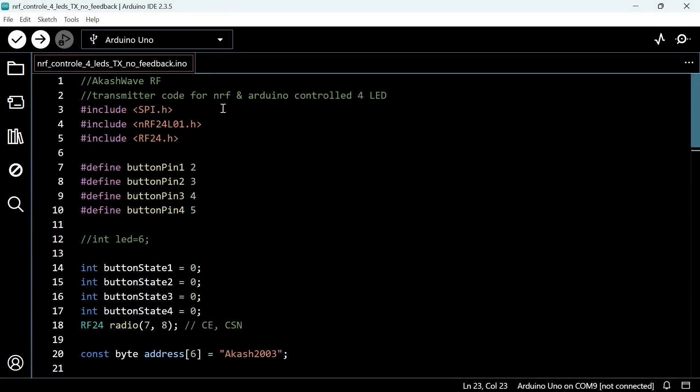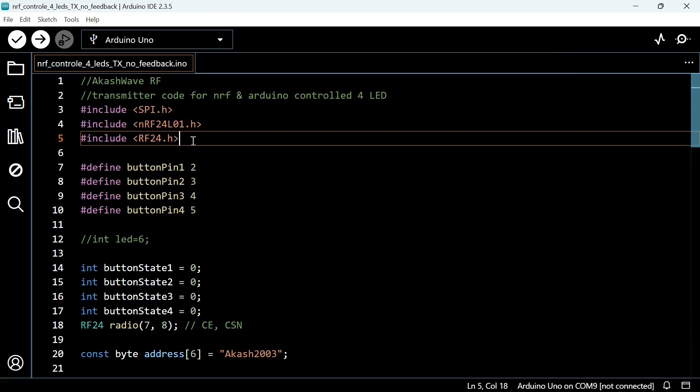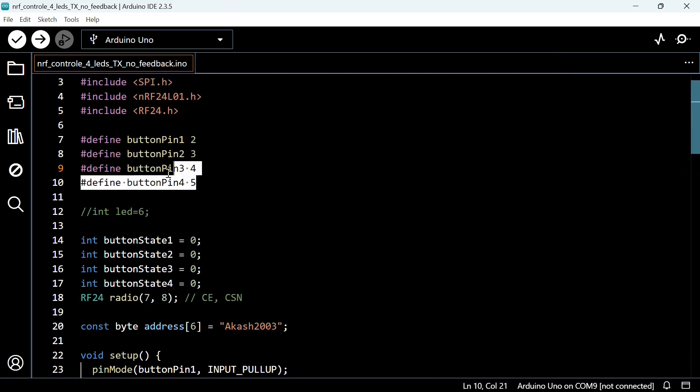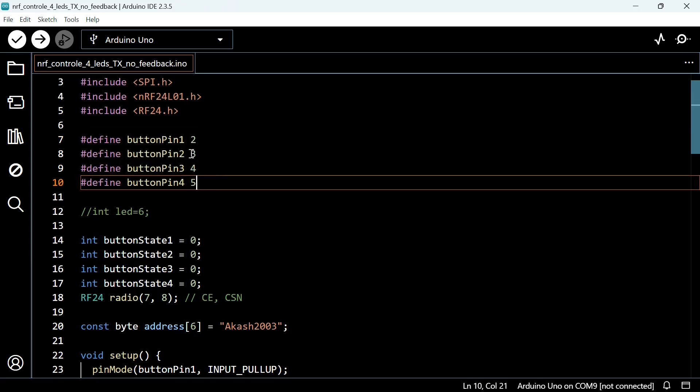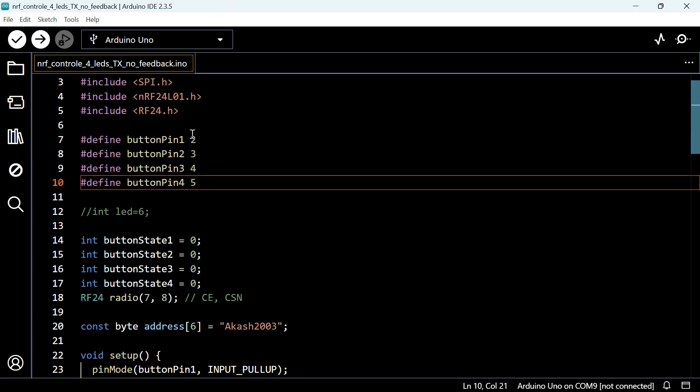Let me quickly explain the transmitter and receiver code. This is the transmitter code, and you have to install three libraries: SPI.h, nRF24L01.h, and RF24.h. Here we had defined our input pins where we connect our buttons — pins 2, 3, 4, and 5. Button pin 1 is connected with Arduino's digital pin 2, button pin 2 with digital pin 3, button pin 3 with digital pin 4, and button pin 4 with digital pin 5. How you will attach them, I will explain on the circuit diagram explanation part.